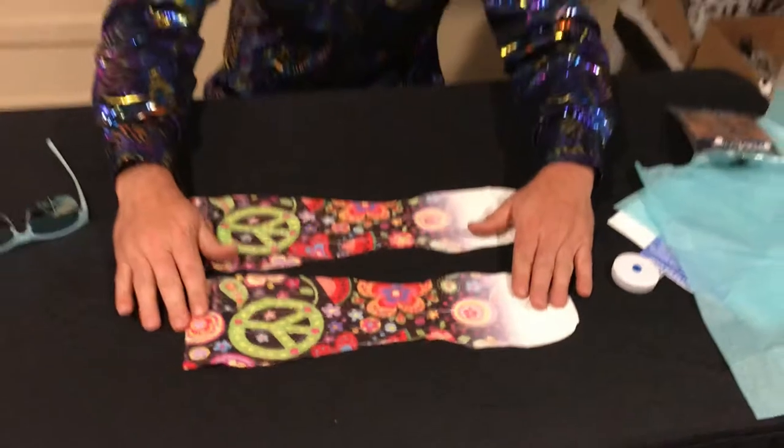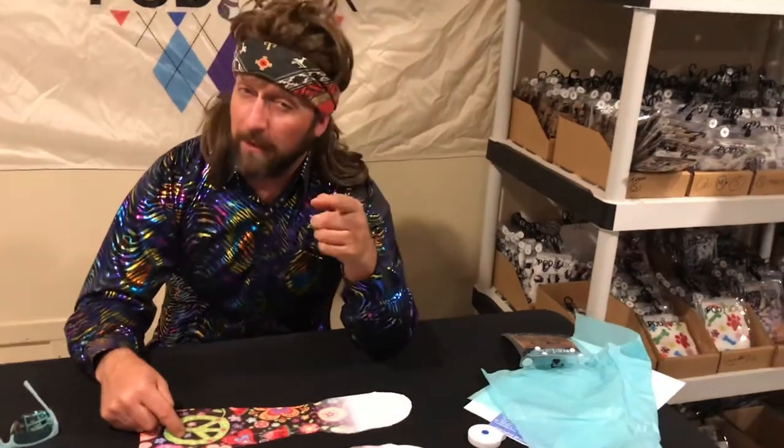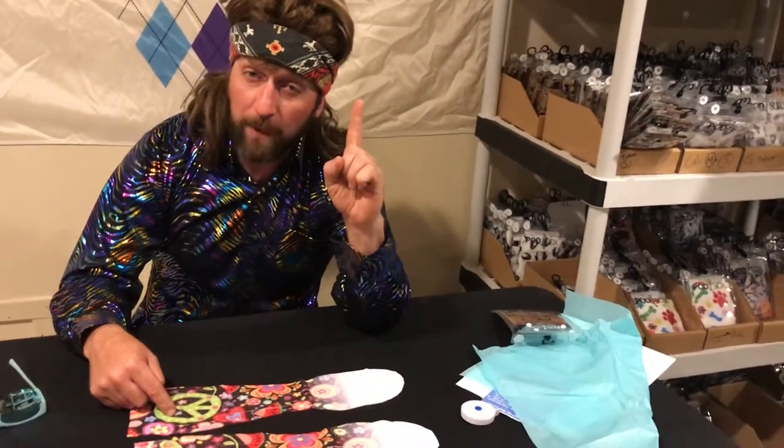All this can be yours for a dollar. If you are a member of the club already, you've already gotten this in the mail. If you'd like to get this pair of socks, it'll be available soon. Check out our Podsocks Sock of the Month Club — join for only one dollar.